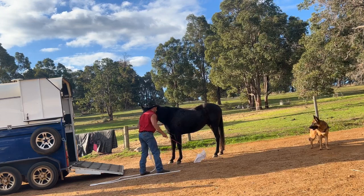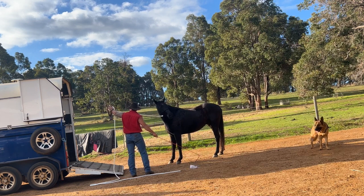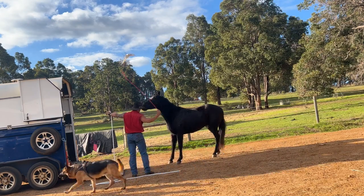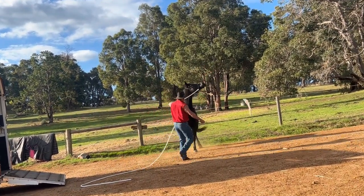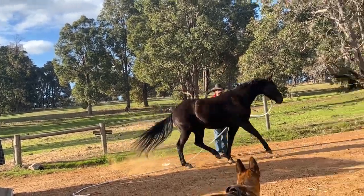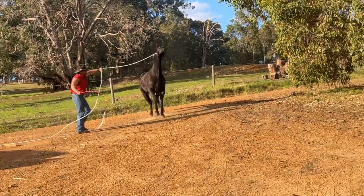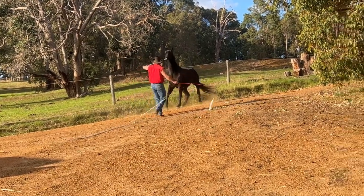G'day, so we're out doing some float training here. This is a young horse that's not really been handled or trained a lot - he's not done a lot of groundwork. So I've got him to the back of the float and I want to just give a direction and use that flag for impulsion, and just see what happens really. I just want to figure out where he's at. He's got a little bit of an idea to go off pressure but he is very worried.